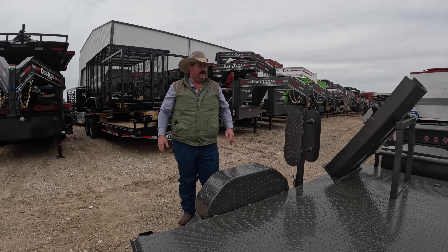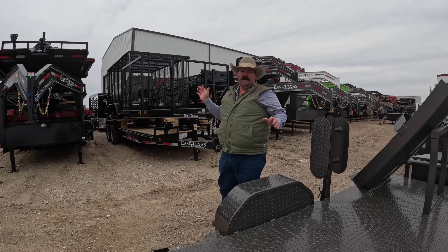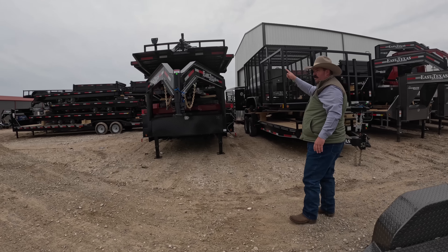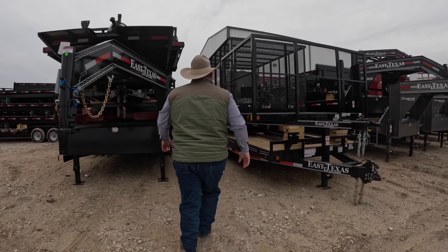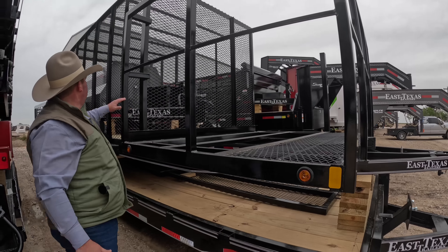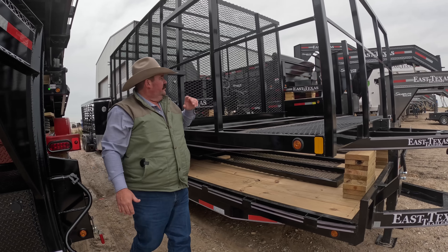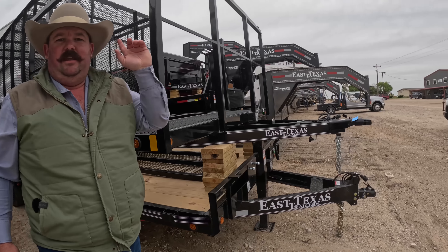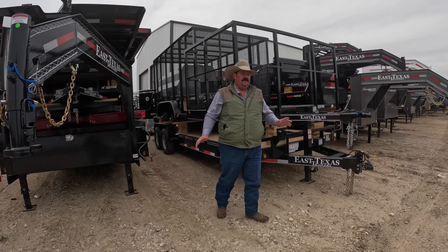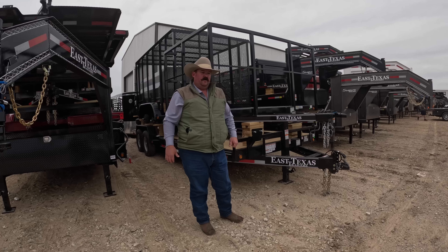We'll figure all that out once we get it home and get her set up. Just my initial impression — I love this little trailer. I can't wait to get it home and get it mounted up. You can see behind me these guys make all kinds of trailers: flatbed trailers, gooseneck, bumper pull. They've got porta-potty and trash trailers, fuel trailers, gooseneck dump trailers, roll-off dumpers — anything you want, they got them here.